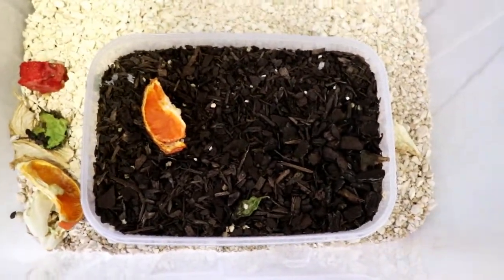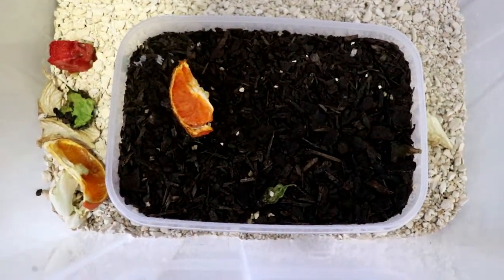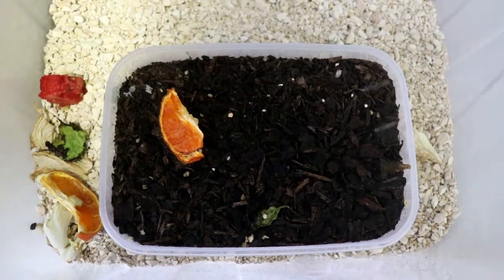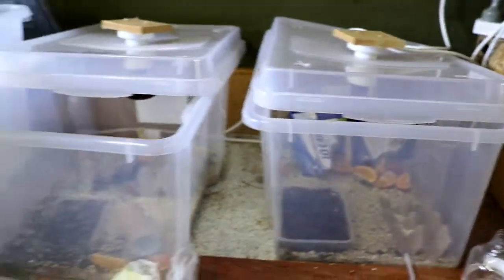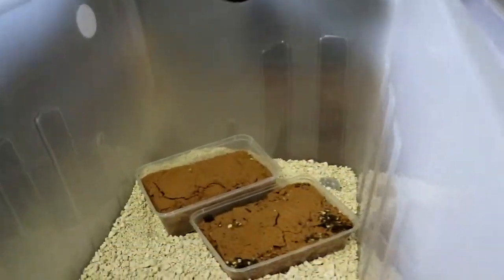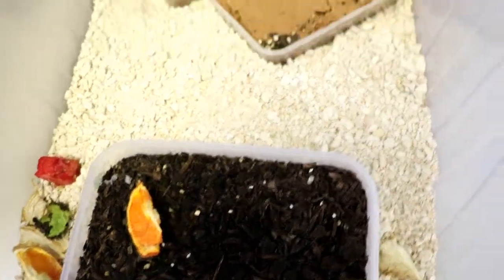If I zoom in just in here, I'll give this a quick light spray because remember these guys still need moisture, and you'll see them all just moving around in there. We're going to give this soil at the back there, which was in this container, another 10 to 15 days just to see if any eggs come from it or any little pinhead crickets. And if they do, that's awesome. But I think we're going to keep using the topsoil, so you guys can keep doing that at home as well.